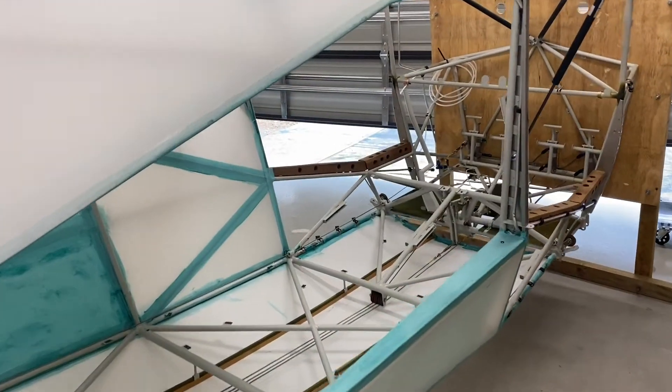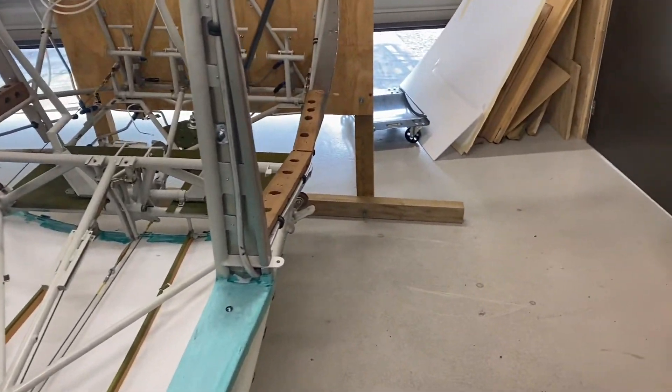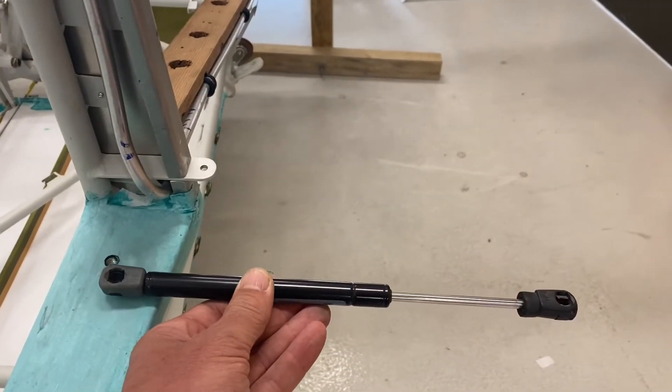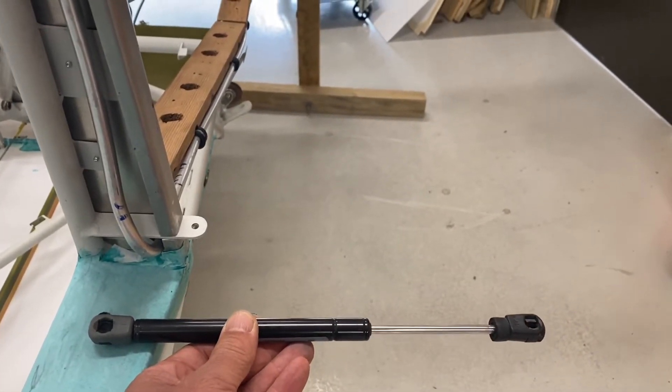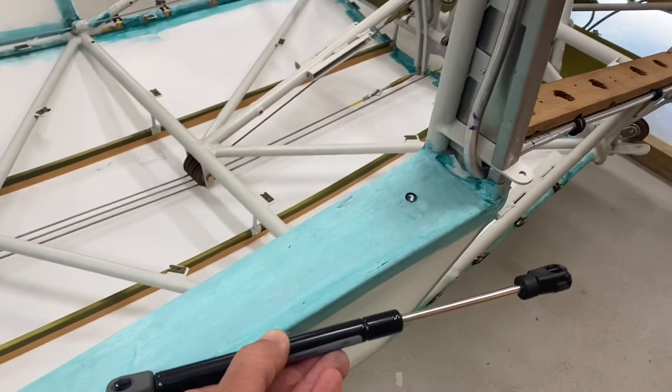I don't have the rear cargo doors fitted because I'm part way through covering the aircraft, but you'll still get the general idea. The gas struts, if the rear cargo door was in the open position, could be mounted that way, or they can also be mounted this way.